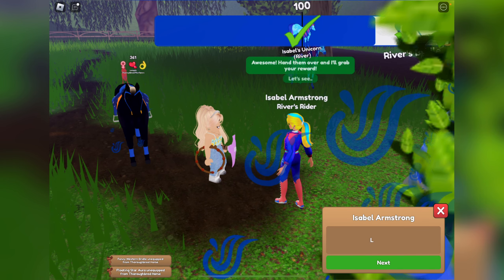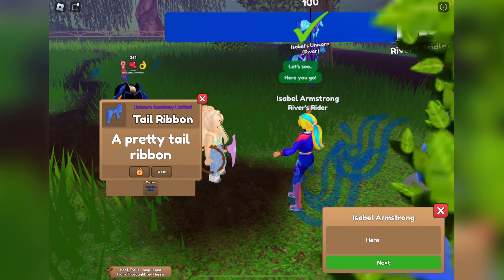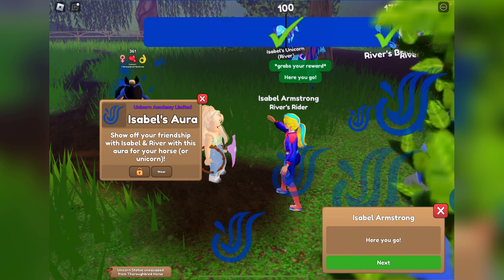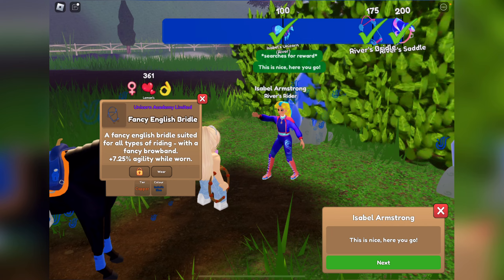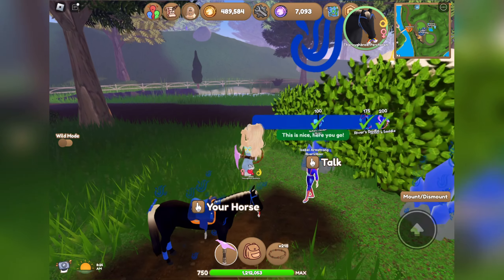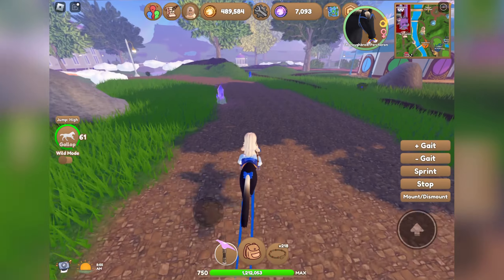We got a peach unicorn statue, a gold and Isabel's blue bridle, Isabel's aura, some Isabel's blue hoof trails, a pretty tail ribbon, Isabel's aura again, a mouth rainbow, and a fancy English bridle. That'll be it for Isabel — got some cool things. I need more of the dyes. Next, we're on our way to Sophia.